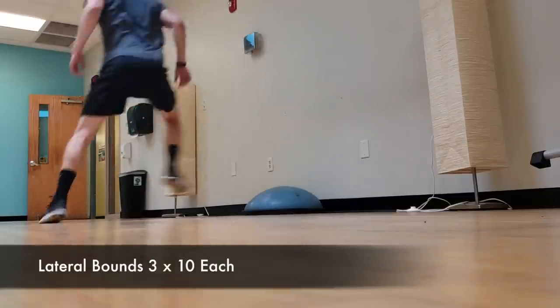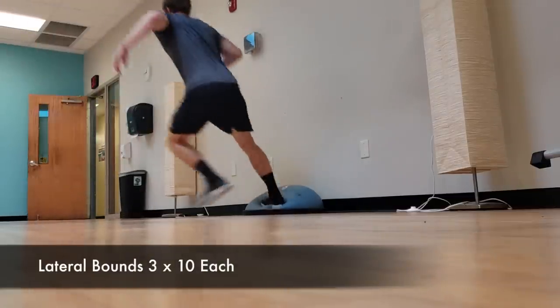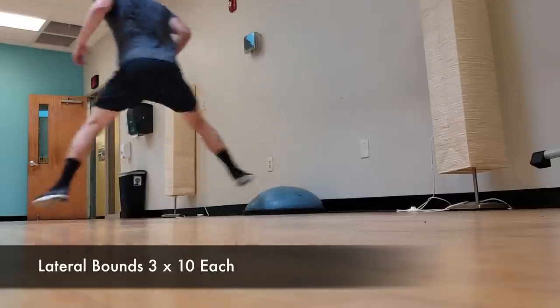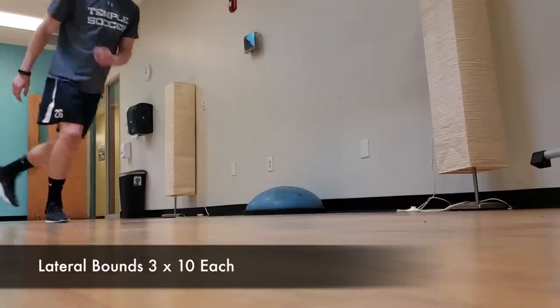And on to the final exercise. Again, this is a little bit more dynamic, a little bit more plyometric. I just did lateral bounds, focusing on stabilizing the landing on that one leg. I did 10 reps each side and then did three sets.